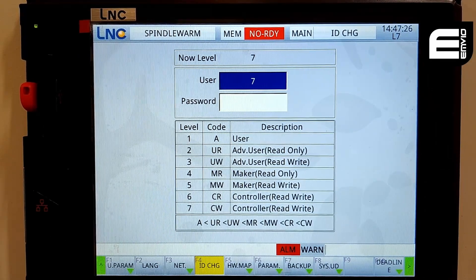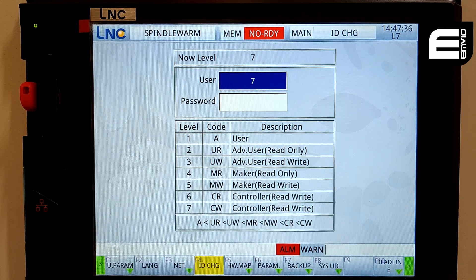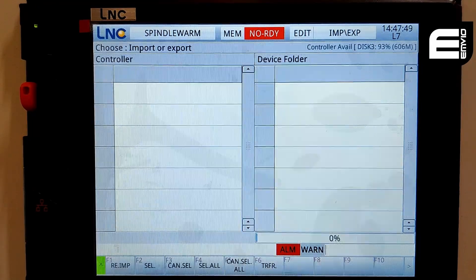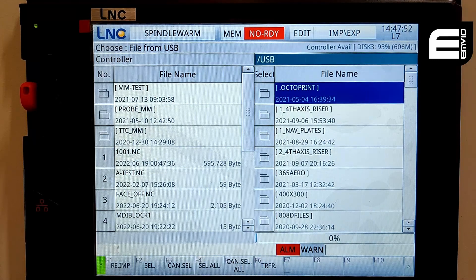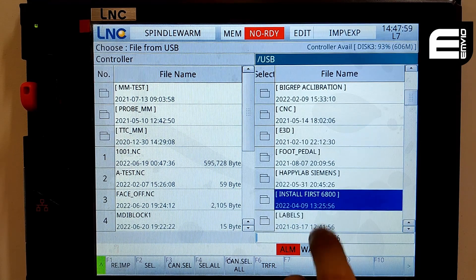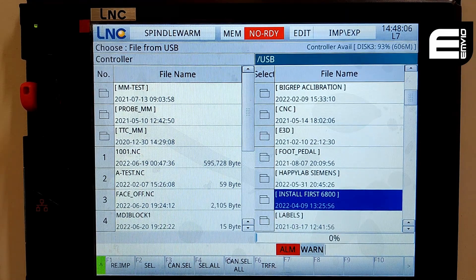The second stage in adding our screens — and if you ever needed to update the LNC with a package offered by LNC — is to plug in your USB stick with a folder that, if we go into programs and file management, then USB disk import, we'll be able to see on the right-hand side. I have a folder denoted by square brackets called install first 6800. If you have a 5800, you will get one called install first 5800. This uses the serial number of your controller to ensure that nobody gets the screens for free.